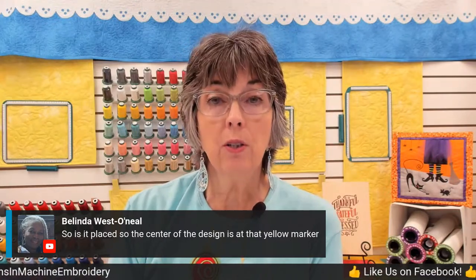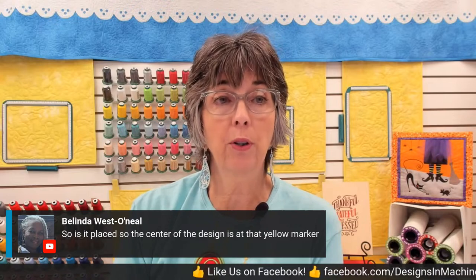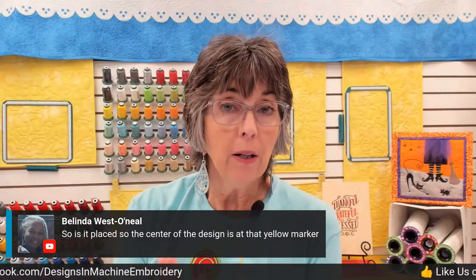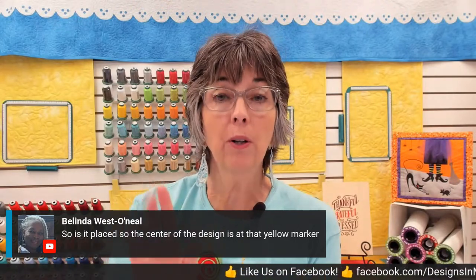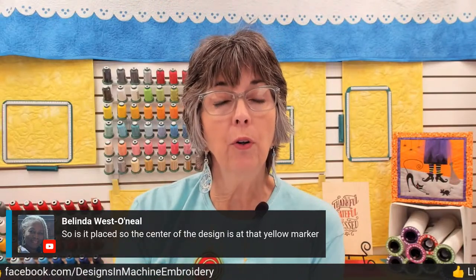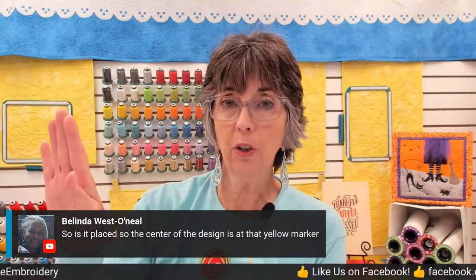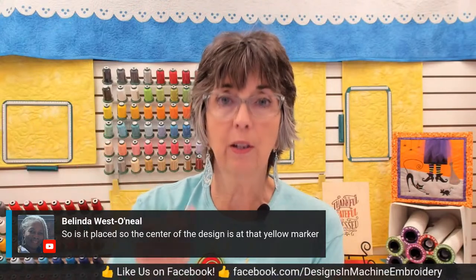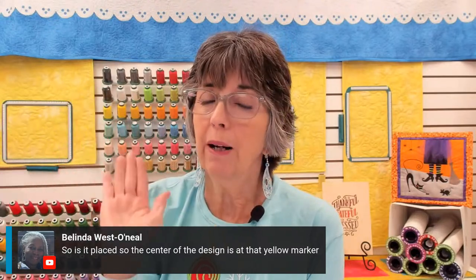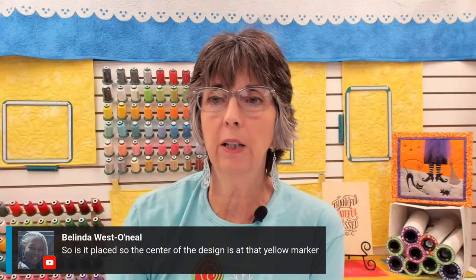Belinda, the center of the design is at that yellow marker — that's right. The target sticker has an arrow on one leg of the crosshair designating the top of the embroidery design, because we always want the monogram for Mary to stitch like it's a monogram for Mary. When you are at the machine, you will center your needle over that target sticker and verify that the image on the screen is going in the same orientation as the arrow on the sticker. If the arrow is pointing up, the embroidery design should be in that orientation. Just about every embroidery machine today gives you the ability to rotate an embroidery design in the editing features.